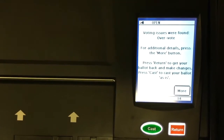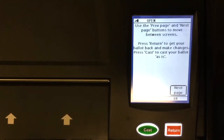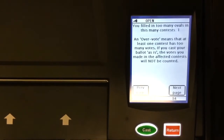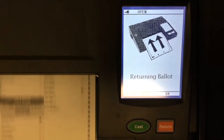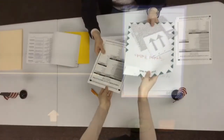If a voter has mismarked their ballot or overvoted a race on their ballot, a warning message will appear in the window of the ICP. The message will alert the voter to the error and provide instruction on how to correct the error or cast their ballot as is. If the voter chooses to correct their ballot, the ICP will return the ballot to the voter and the voter will be issued a new ballot.